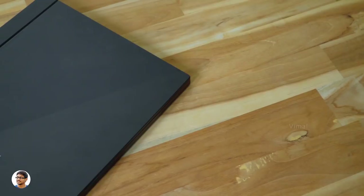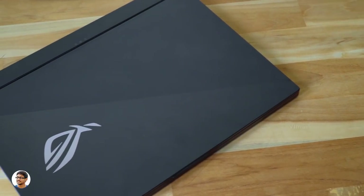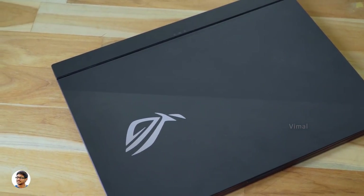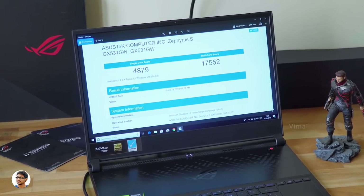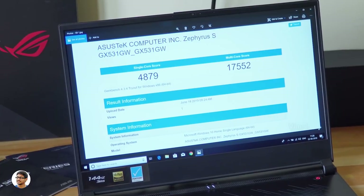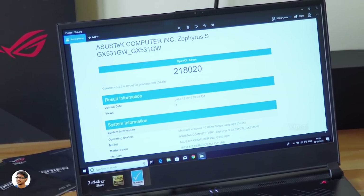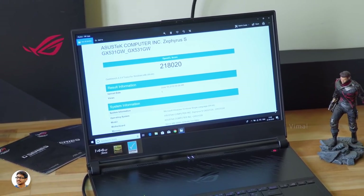Both speakers are 2W each, powered by Smart Amp technology, and the audio quality was decent — loud and clear with very minimum distortion. The ROG Zephyrus S is powered by Intel's 8th Gen i7-8750H CPU clocked at 3.9GHz, with an RTX 2070 Max-Q GPU and 16GB of DDR4 dual-channel RAM. On Geekbench, it got a single-core score of 4879 and a multi-core score of 17552. On OpenCL, it got a score of around 2,18,020 — nothing less expected from an RTX 2070 Max-Q.